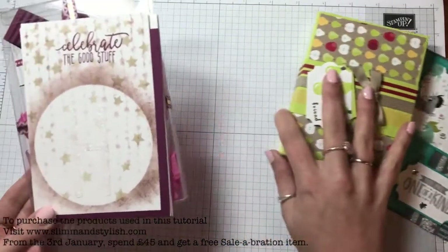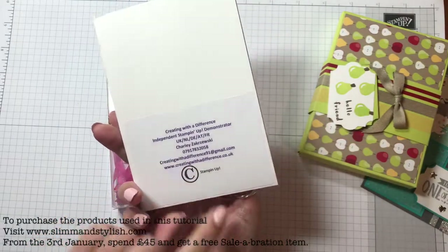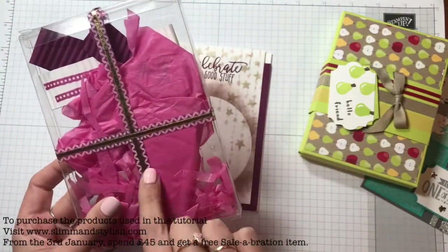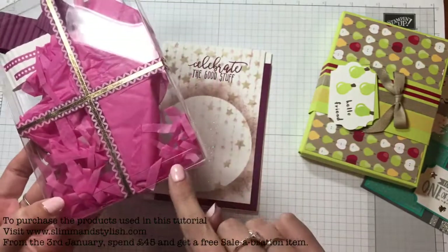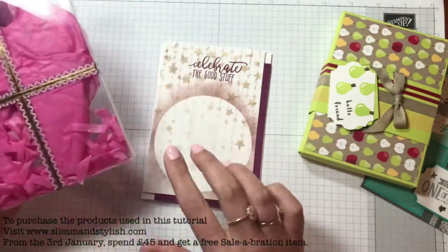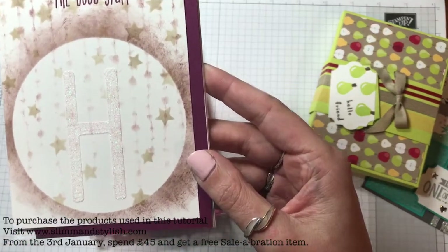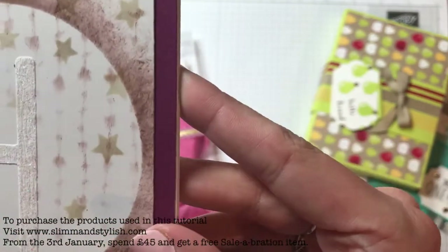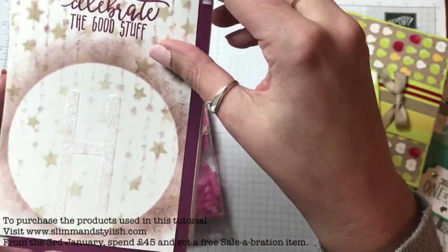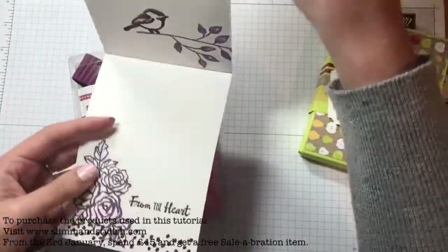Firstly I received this one which is from a demonstrator called Charlie — she's creating with a difference, is Charlie — and she's made this gorgeous card which actually came in the acetate box which has got the washi around it and the little bits of string. That's from the party time set on the first page of the occasions catalog. The card she's made is gorgeous — it's got an H on it in the glimmer paper that she's cut out and stuck on, which is great because I'm a Helen. When you open it, it opens up and down and she's used one of my favorite stamp sets. I love the idea of that card because it's quite an interesting and different one.